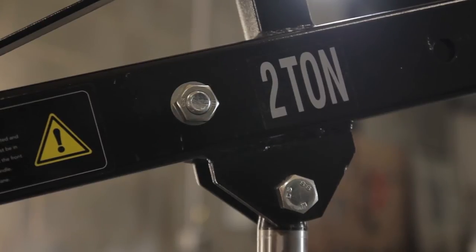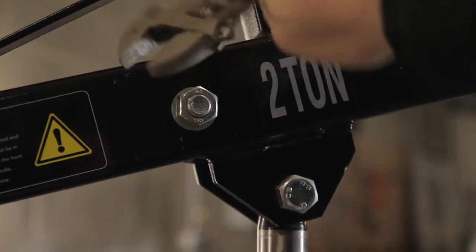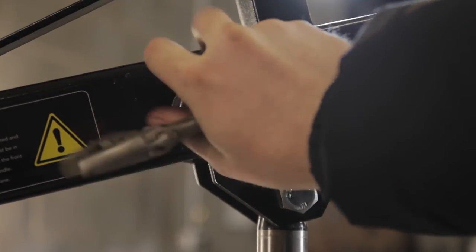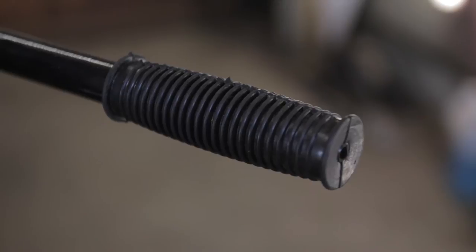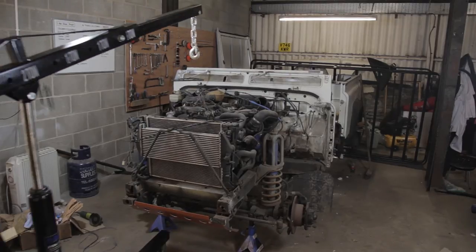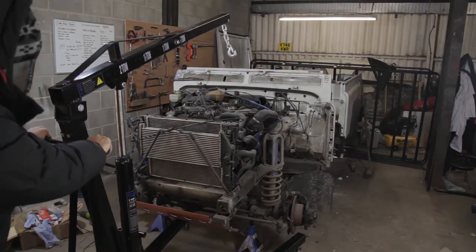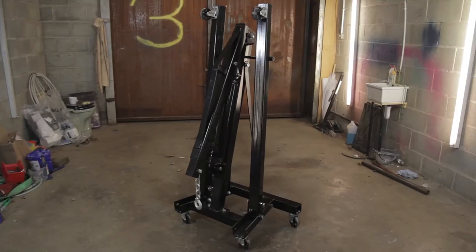You'll receive this crane flat packed in a couple of boxes, so you'll need a few large adjustable spanners to assemble the lift. One nice feature of this crane over competitors' offerings is that it includes a manoeuvring handle — seen here — and this works perfectly when the crane is loaded, making shifting the weight around much more manageable.